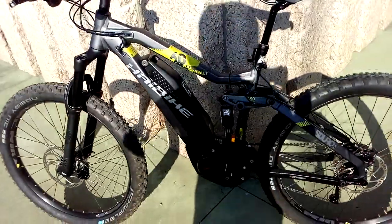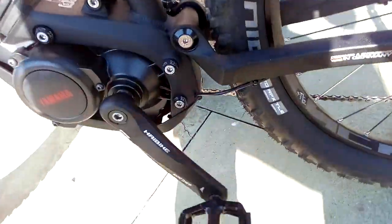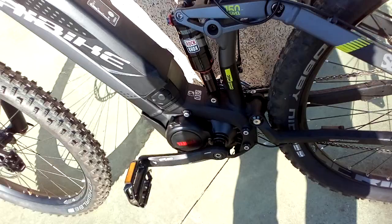Wow, thank you mom. Oh, look at this — oh my god, I never had a bike that did this before. So cool, look at this!